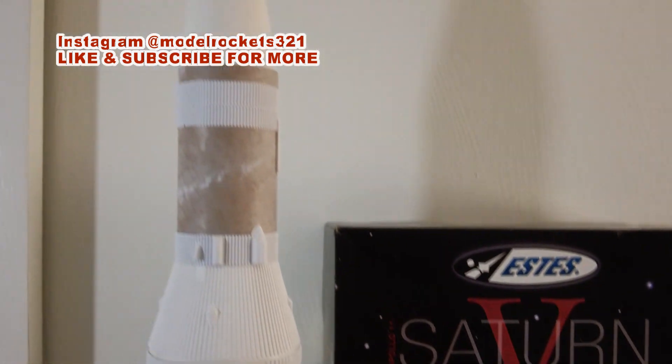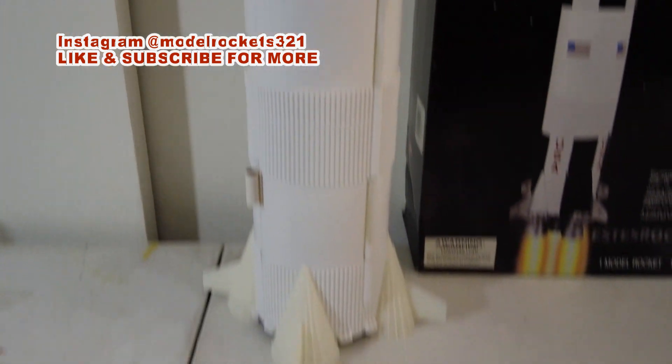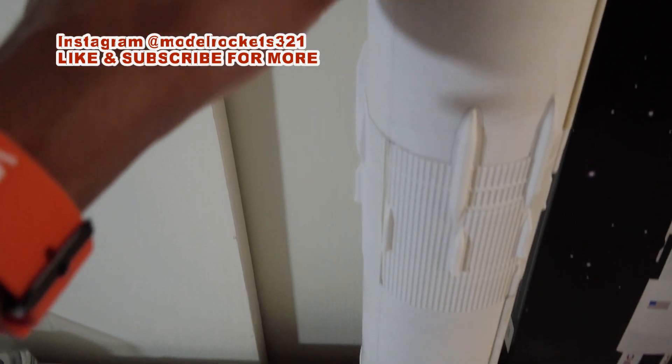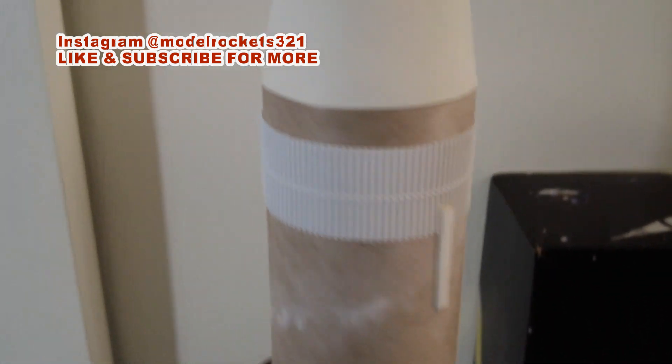Alright guys, I'm complete with this build for the most part. As you can see, the retro rockets aren't on yet, but all the other stuff is built. What's on this table is what's left: RCS nozzles, retro rocket, shock cords — a couple already built — screw eye, and the parachutes still need to be built. Everything you see on the table is all that has to be done. The main build is complete, all the tunneling, all the raceways are in place, launch lugs are in place — because I'm going to fly this baby, I'm going to launch this rocket.